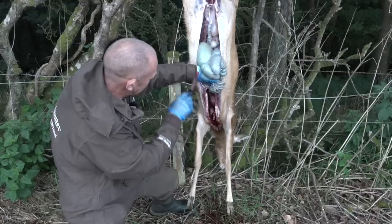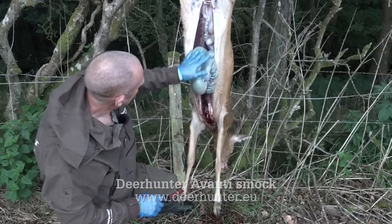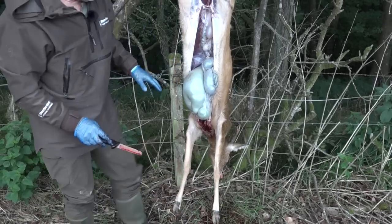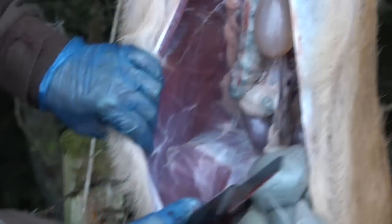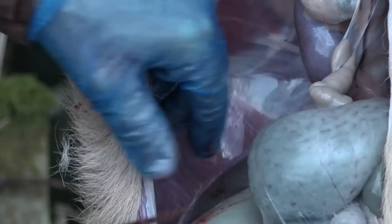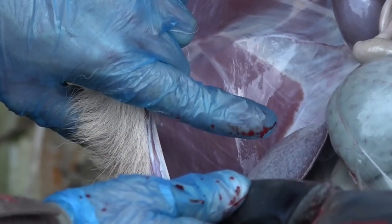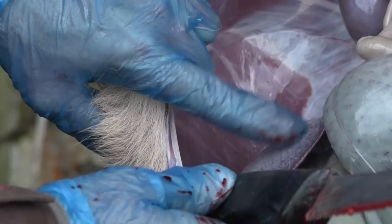I can now let go and let the grallock drop forward — it won't come out because it's held in by connective tissue, but we can start a little bit of our examination process. What we can see here is the spleen, which is one of the main organs of the Level 2 assessment. We're looking for a nice plum colour, smaller than the liver, attached to the stomach wall. If that was enlarged or grossly distended, that would be an anthrax indicator — one of the notifiable diseases — which is what you'd need to report on a Level 2 assessment.